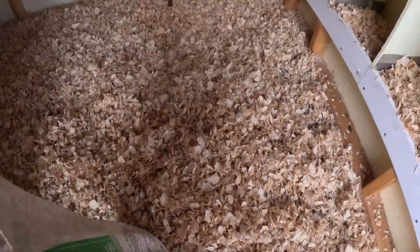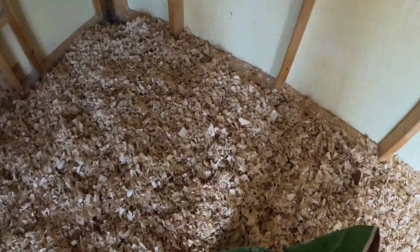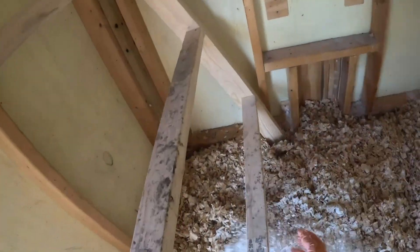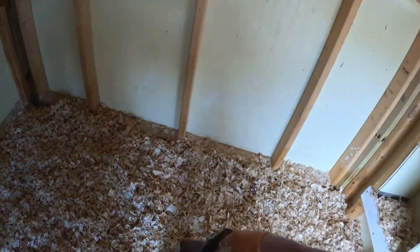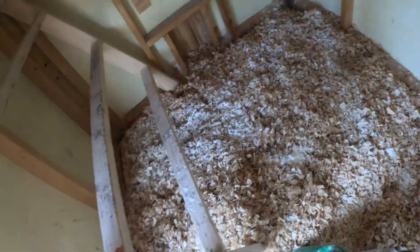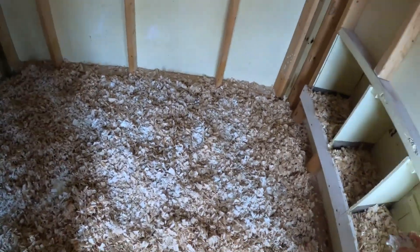Will we need to expand the boxes? No, the boxes are fine. Most people agree you only need one box for every three chickens. And I'm assuming that's laying chickens — we're only going to have 12 laying chickens because one of our bantams is a rooster. It's Mr. Big.